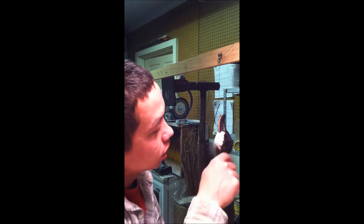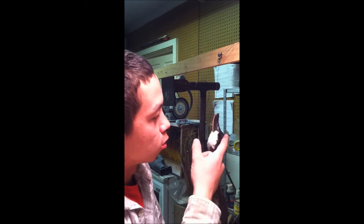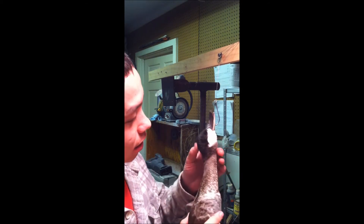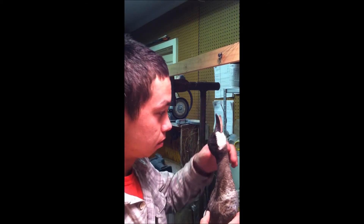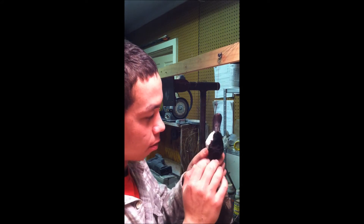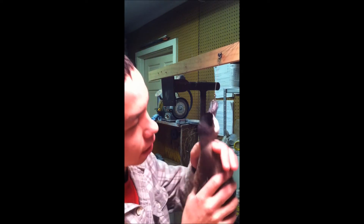Hey everyone, I was working on this ruddy duck last night but I couldn't get the right shade of black that I wanted. So I dyed it one more time today and I really like it. It's very, very dark and reading my reference it's very close to what I see.